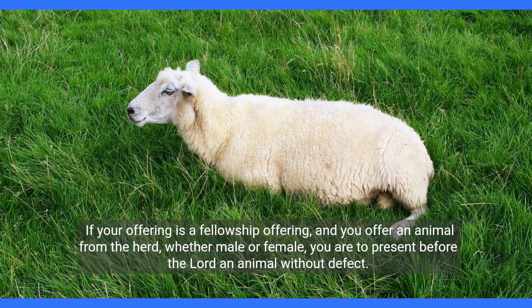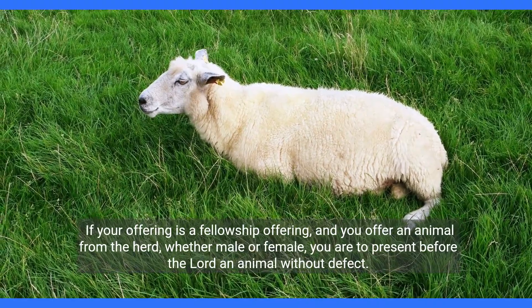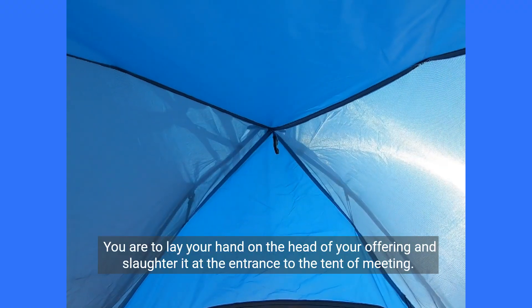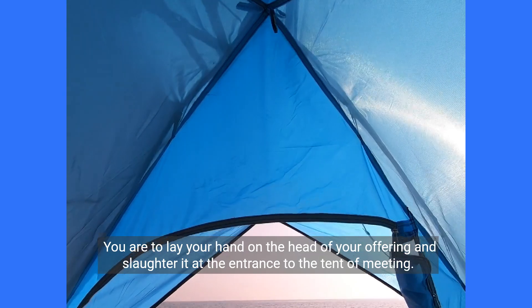If your offering is a fellowship offering, and you offer an animal from the herd, whether male or female, you are to present before the Lord an animal without defect. You are to lay your hand on the head of your offering and slaughter it at the entrance to the tent of meeting.